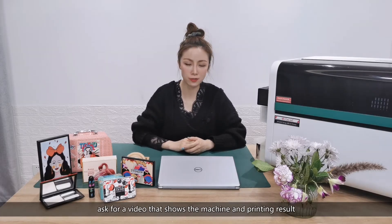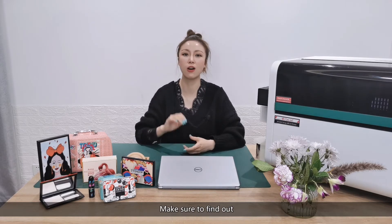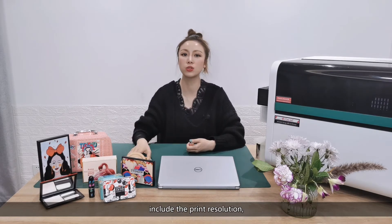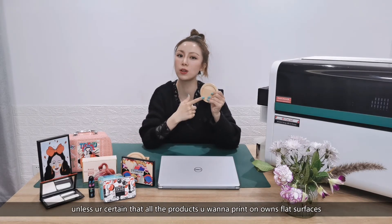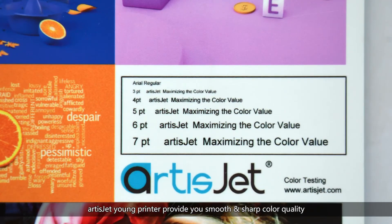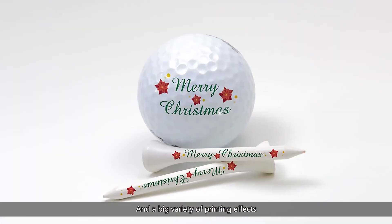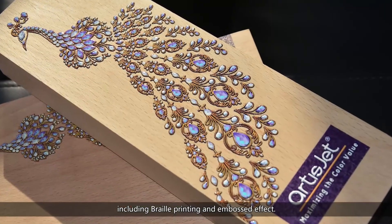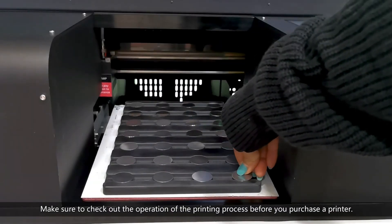Number three: effect. See the effect yourself — ask for a video that shows the machine and the printing result, ask for a sample. Make sure to find out how the printing effect of the printer you want to buy looks, including print resolution and print height differences. Unless you're certain that all the products you want to print on have flat surfaces, ArtisJet Yarn printer provides you smooth and sharp color quality for realistic images, allows print height differences, and a big variety of printing effects including barrel printing and embossed effect.